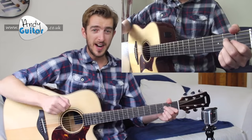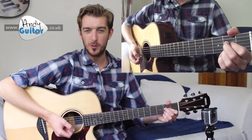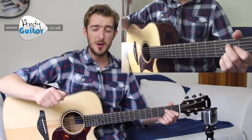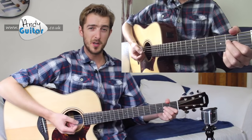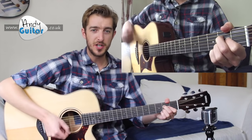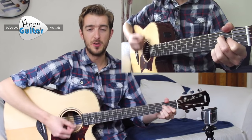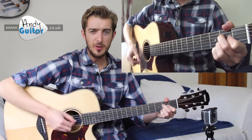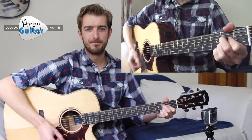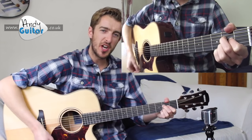Let's go finally for four bars of this A chord, and that will nail strumming pattern number two from this course. We're going to go for four bars of the A eighth strumming. [Demonstrates four bars with counting, then stops.]